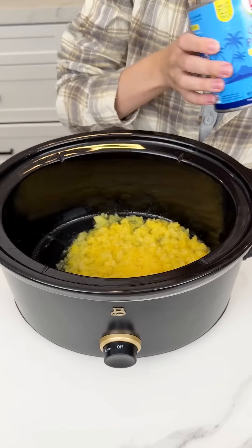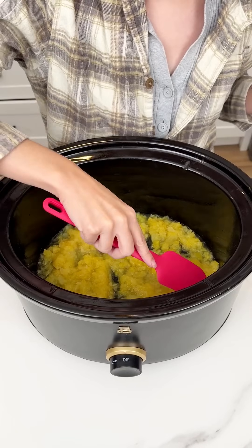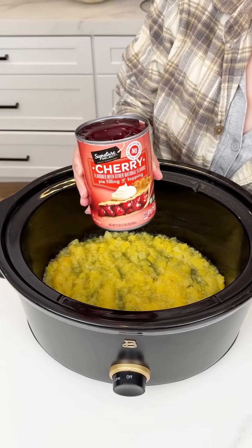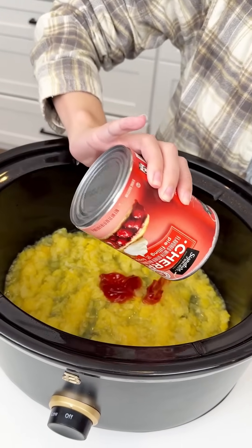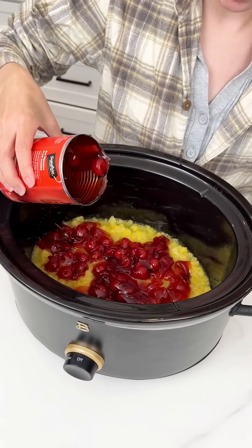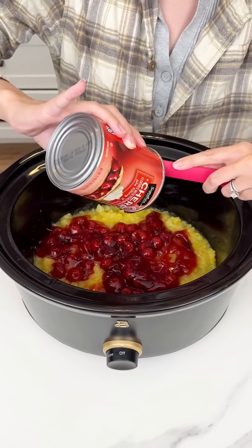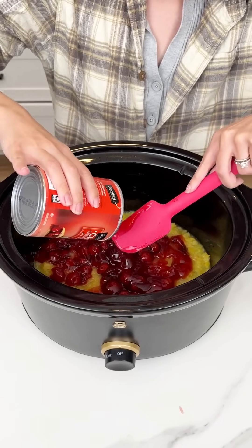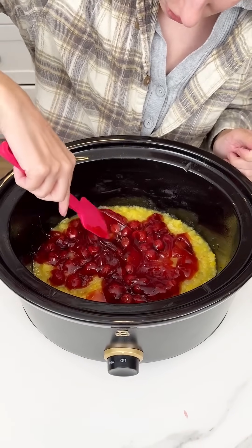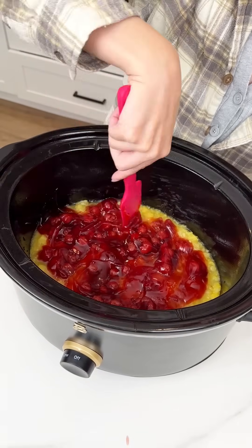Add one can of crushed pineapple into a greased crock pot, making sure it lays flat. Keep all the juices because that's going to make it extra moist and yummy. Now add one can of cherry pie filling right on top of the pineapple. This is going to be such an easy and delicious crock pot dessert. Use your spatula to get all of that cherry pie filling out — you can use whatever pie filling you like. Blueberry and pineapple or strawberry and pineapple both work, but cherry and pineapple are a great pair. Smooth it out from edge to edge; these two fruits just smell so good.